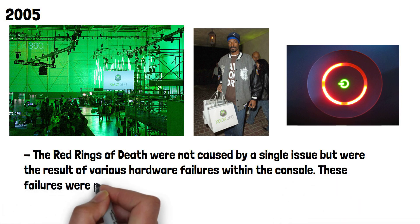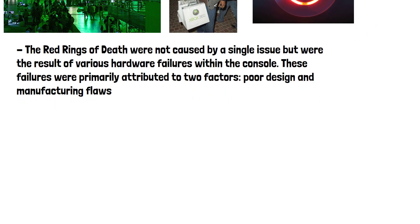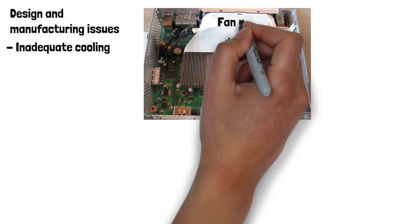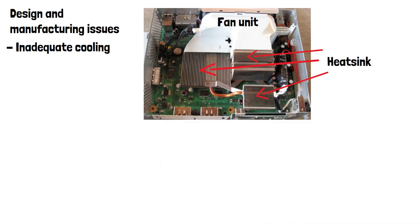These failures were primarily attributed to two factors: poor design and manufacturing flaws. One major design issue was the inadequate cooling system. The powerful processors inside the Xbox 360 generated a significant amount of heat, and the console's cooling system, consisting of a heat sink and single fan, struggled to dissipate this heat effectively.